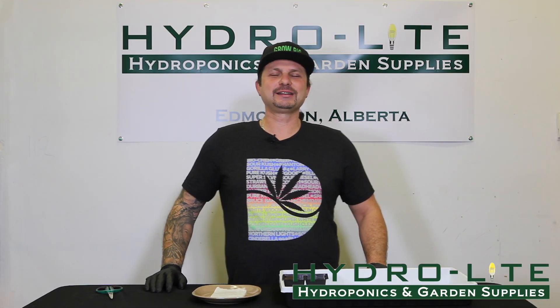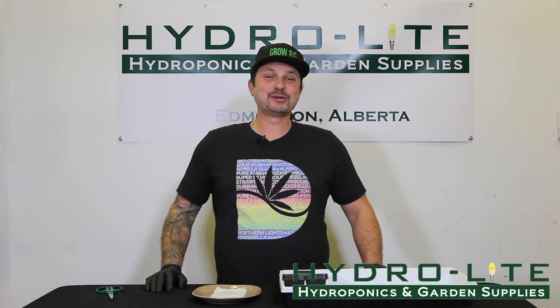Hi, welcome to Hydrolite Hydroponics YouTube channel. My name is Mario Eugenie and I'm going to be your host today. Today's topic is placing your seeds into the Rapid Rooter.